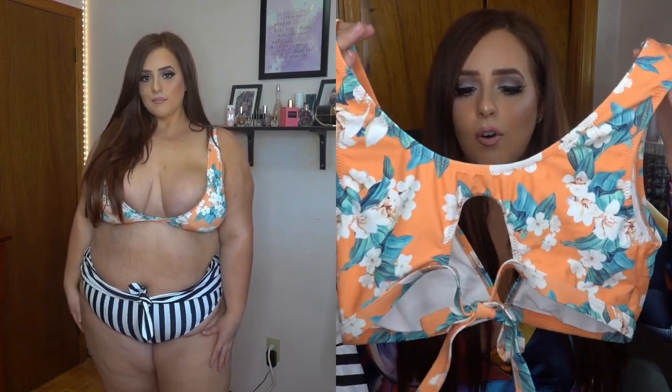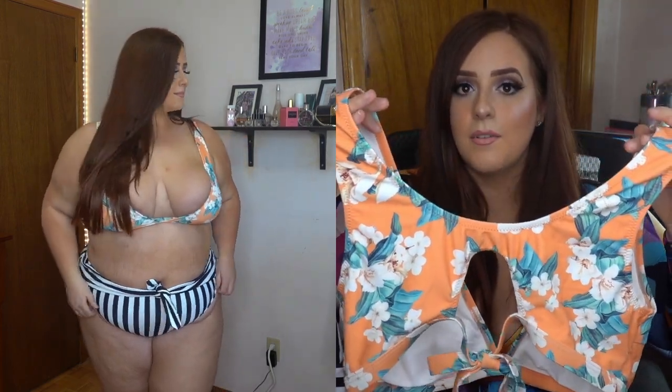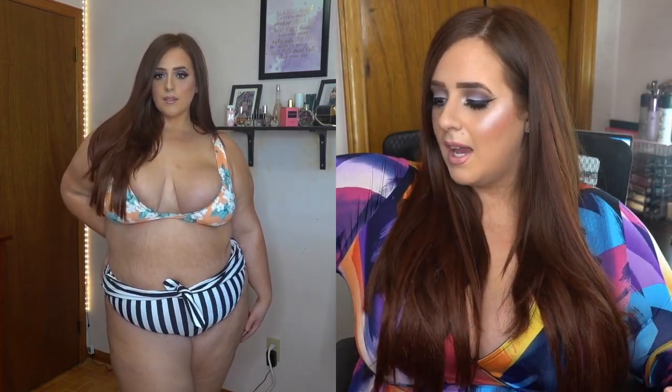It's a two-piece — you get the striped bottom and the floral orange print top. The top has an orangey peach color with green leaves and white flowers, which is a classic look. At the back there's a small opening with a tie so you can tighten it. The bottom is a striped design with a tie detail. The horizontal stripes are more slimming. It was cute but I had mixed feelings about it overall.